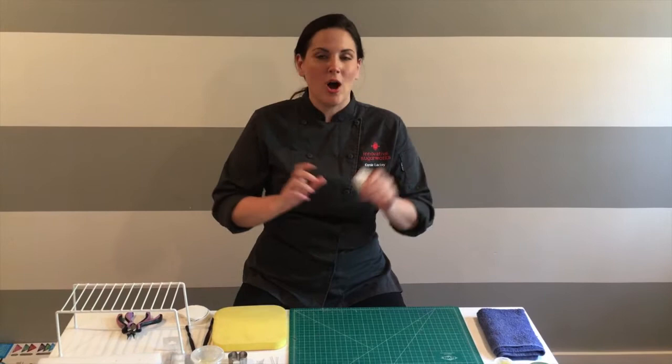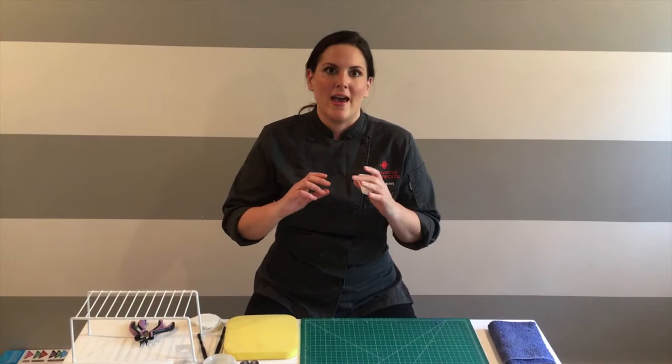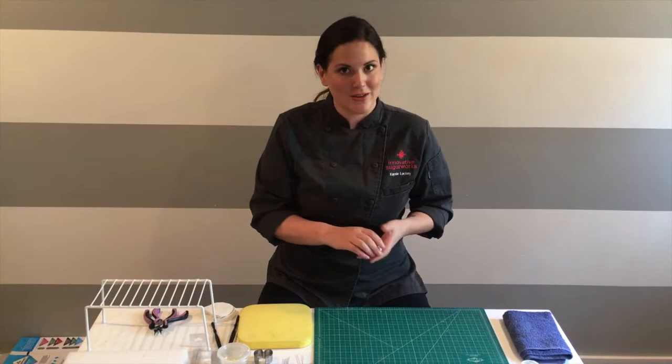Hi, I'm Casey Lackey for Innovative Sugarworks and today I'm going to show you how to make a sweet pea sugar paste flower using our one-piece sweet pea cutter. I developed this so that you can make sweet peas very quickly, and once you get good at them I think you can do about a hundred an hour. So we'll get started.